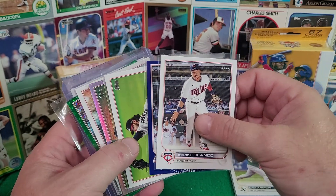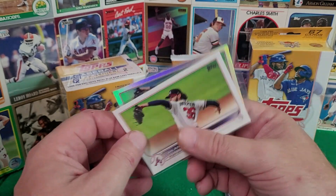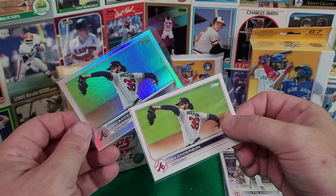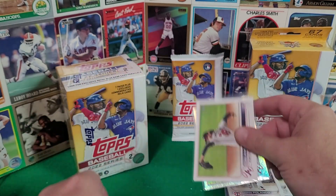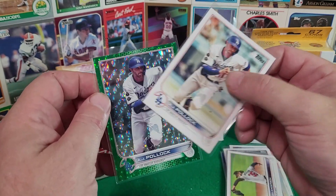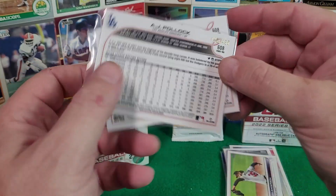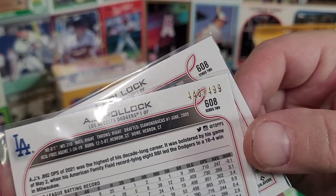There are also some photo variations. Here is a chromed-out, fancy-looking variation, and then right here we've got a variation — see the sparkles. This one is a numbered variation, and if we zoom in there we can see it is a limited number.